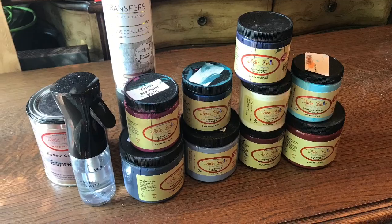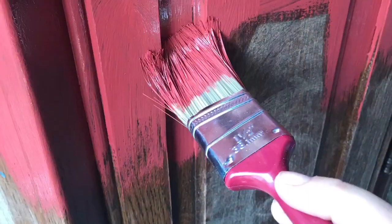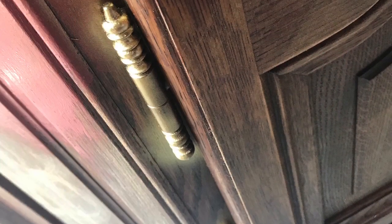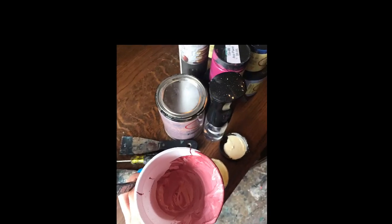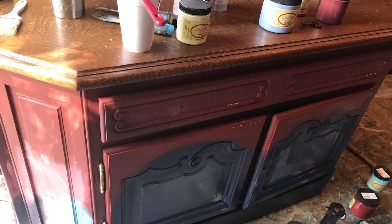Inspiration for this buffet was a beautiful Mediterranean courtyard — bright blues, pinks, reds, and golds. I wanted a soft Mediterranean color feel for this buffet. I started with Rustic Red at the top, moving down into the blues, and then blended into the Aubergine. Keeping your brushes wet, you can blend your colors together. Don't be afraid to mix your colors to get the exact look that you'd like.